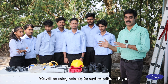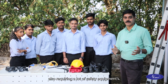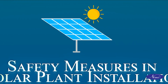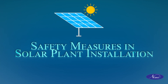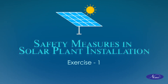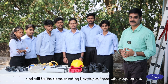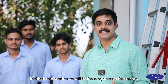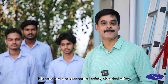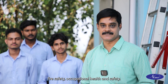We will be using helmets for such conditions. Similarly, our trade work also requires a lot of safety equipment. Today we will be seeing those items and demonstrating how to use them. In this demonstration, we will be focusing on four main points: structural and mechanical safety, electrical safety, fire safety, and occupational health and safety.